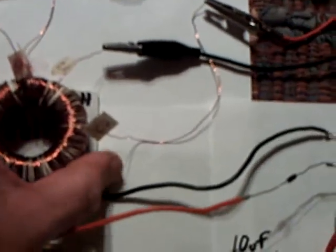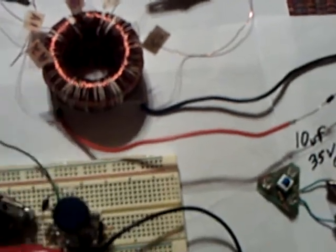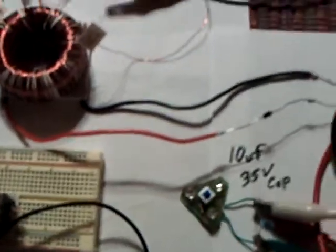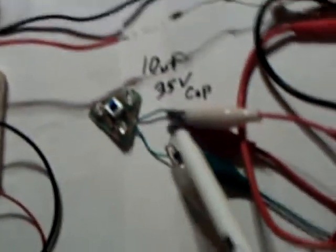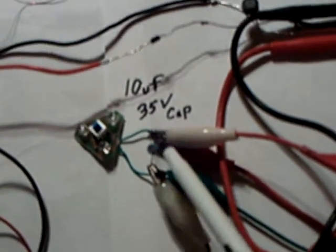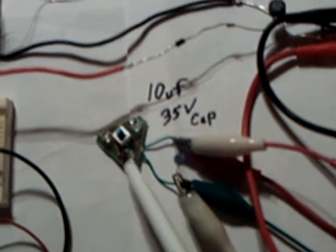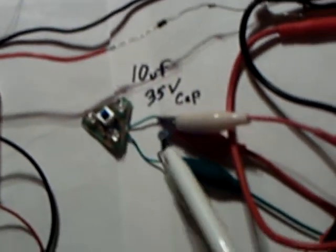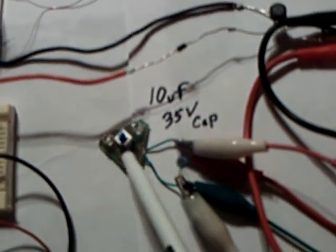But it does work on this induction, and I don't know why, but it does. The induction, I believe, is coming off of that coil as it targets and collapses, causing this circuit to run. Over here I have a little 10 microfarad 35-volt cap to store the energy up. I'm going to fire the energy into these LEDs to show that it's actually absorbing energy into the capacitor and then releasing it through these LEDs.